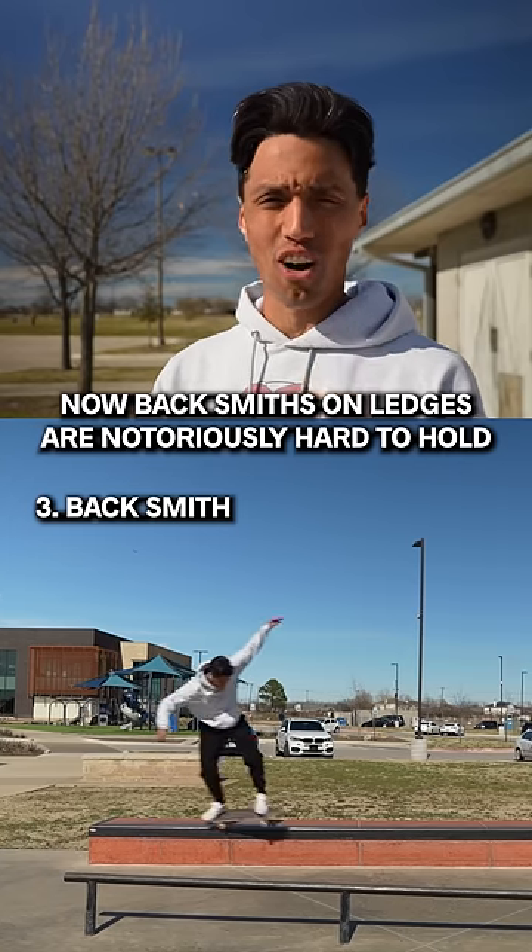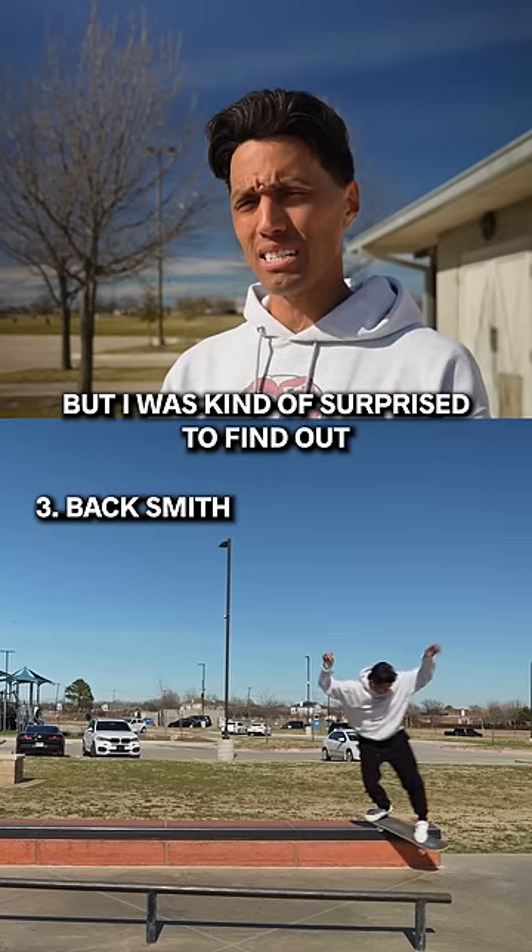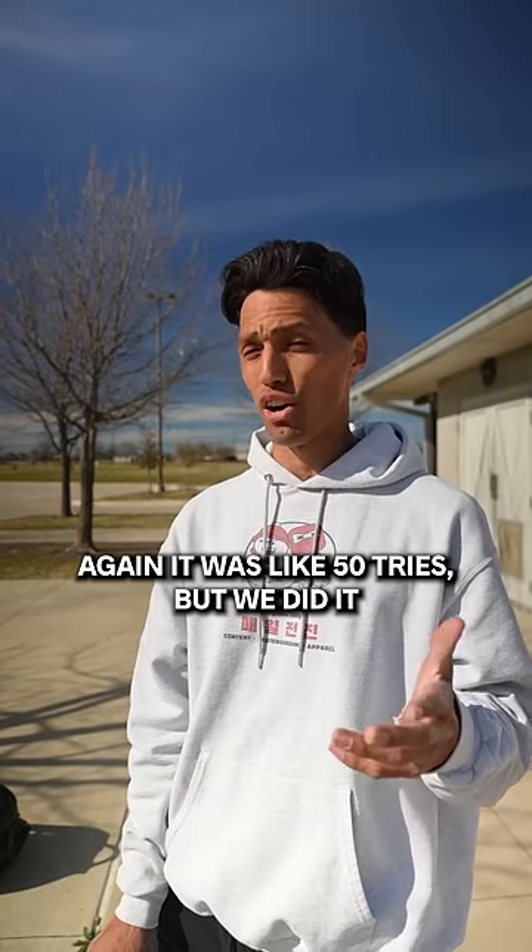Now backsmiths on ledges are notoriously hard to hold, but I was kind of surprised to find out it wasn't as hard as I thought it was. Again, it was like 50 tries, but we did it.